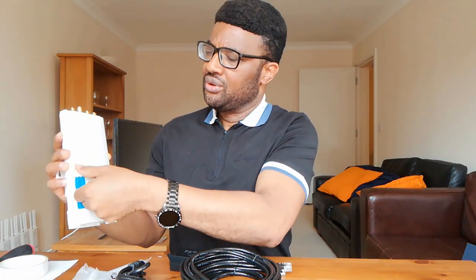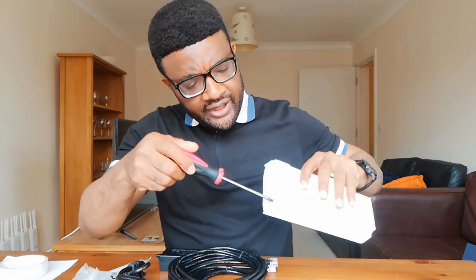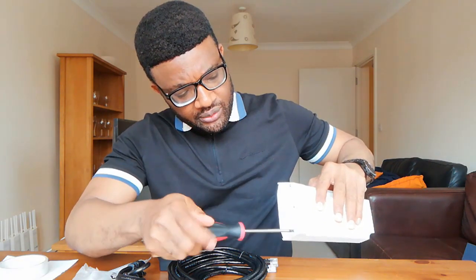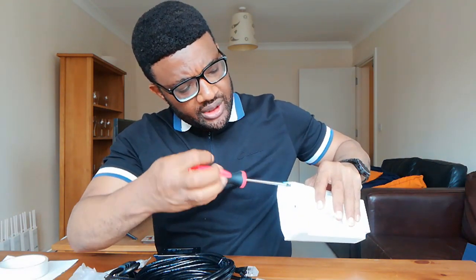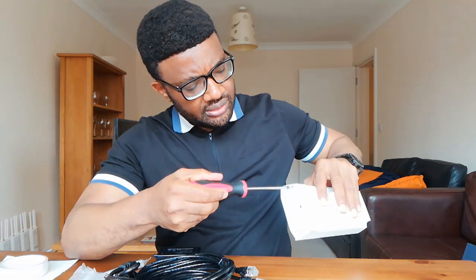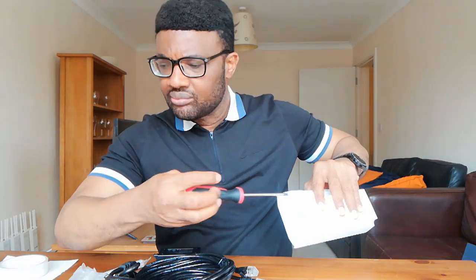First thing we do is open up the device. To do that you need to remove the seal. Set that aside. There are two screws here — remove those two screws. Once the first screw is off, take the second screw off and then you'll be able to remove the cover.